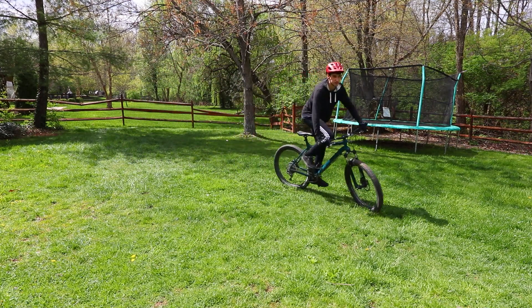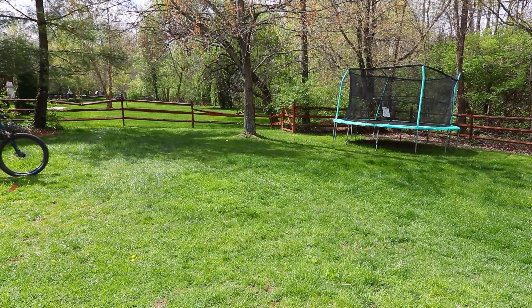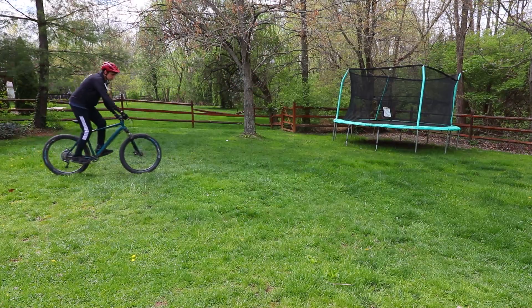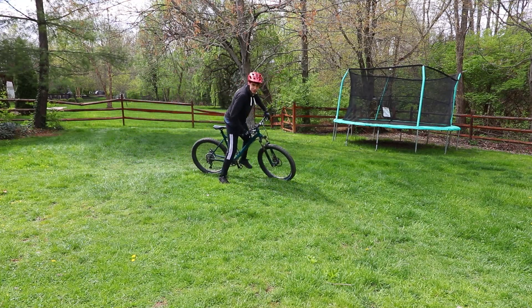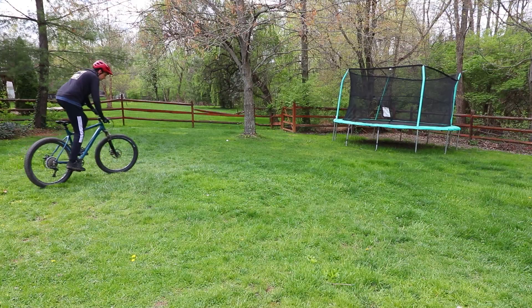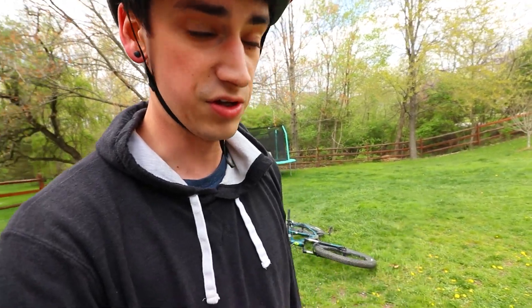Yeah downhill is way different. I'm gonna die. I just racked myself too. I can't do it right now. I could do it in the future but I don't think today's the day. That's as much as I can do. That was a disaster. I'm gonna try it again - not downhill. I feel like as soon as I started going downhill the trick started going downhill, you know what I'm saying?